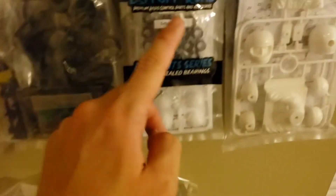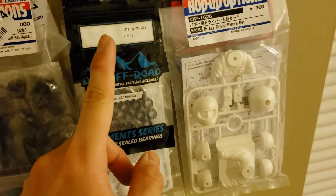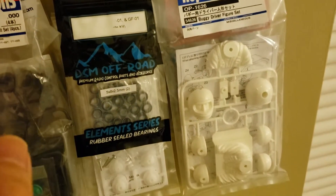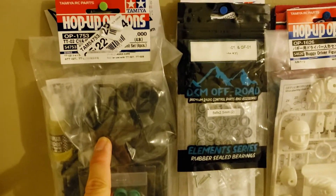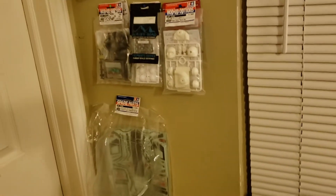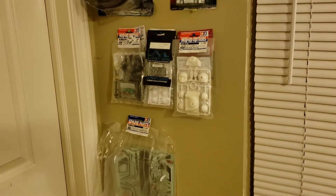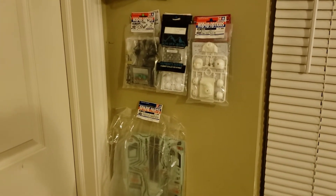I also picked up a bearing kit for the GF-01, because I picked one of those up too. And this oil shock set is for my MF-01X drift car, so I've got to get that done soon.